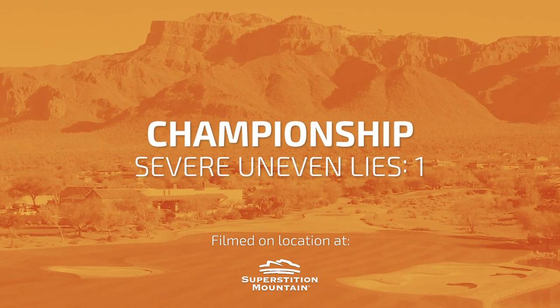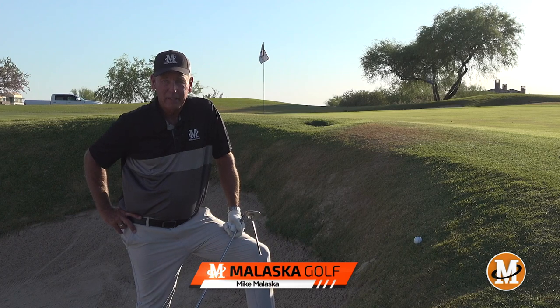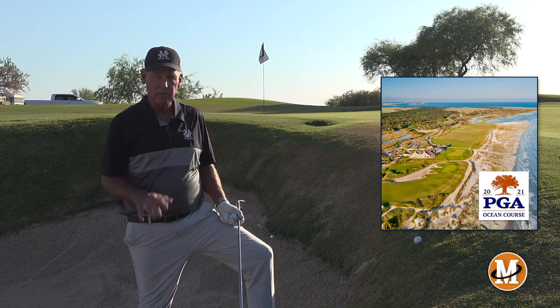All right, so now we're going to talk about severe uneven lies. You're going to see this a lot on this golf course this week at Keough, and we're going to start with this lie: ball way above your feet around the greens.